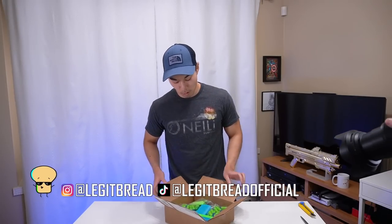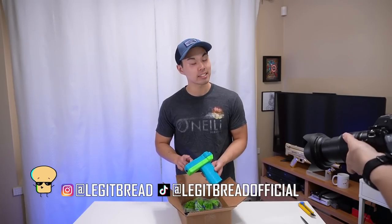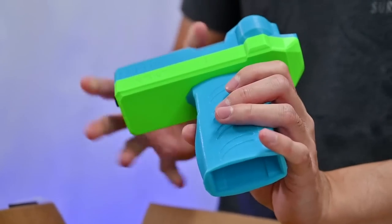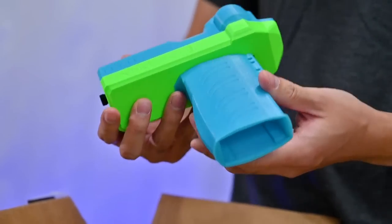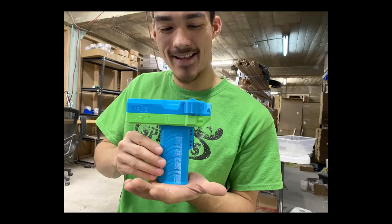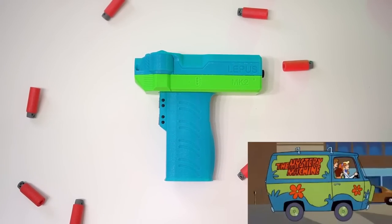Ooh, oh look at that dude! This is a 3D printed blaster. Look at how tiny this thing is - the whole thing, this is the whole thing. The Lepus, created by Jackrabbitnerfer, has a few customization options. The blue and green colors I chose are from my legit red color palette and it reminds me of the Scooby-Doo Mystery Machine.